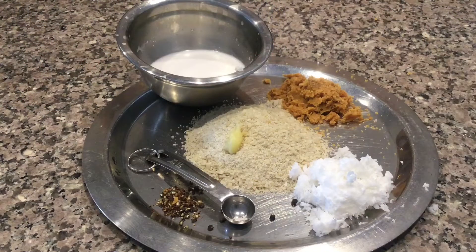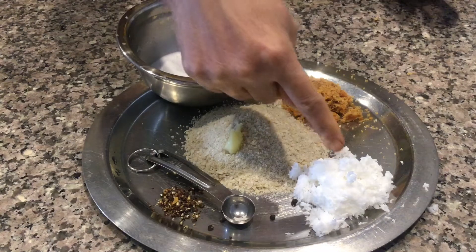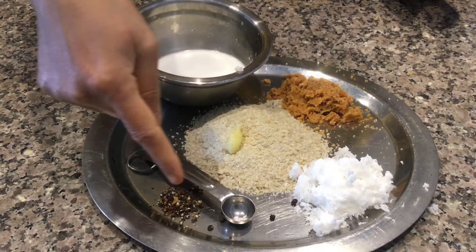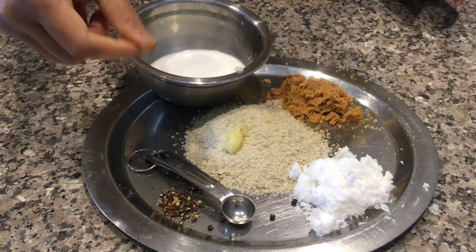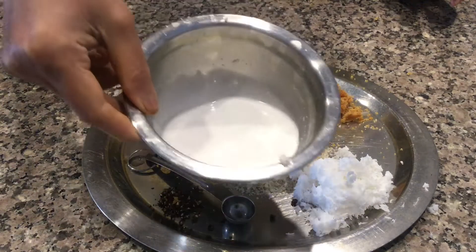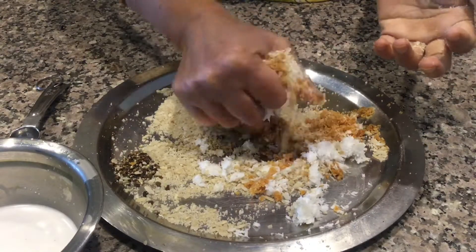The ingredients we need are coarsely grinded poha, a little ghee, shredded coconut, camphor, coarsely grinded spices — cloves, nutmeg, peppercorns — coconut milk, and jaggery. Now mix everything well.